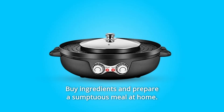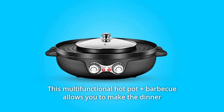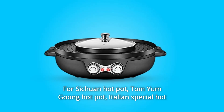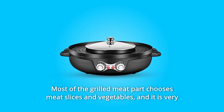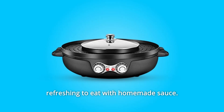Buy ingredients and prepare a sumptuous meal at home. This multifunctional hot pot plus barbecue allows you to make the dinner you want according to your taste — for Sichuan Hot Pot, Tom Yum Goong Hot Pot, Italian Special Hot Pot, and more. You need to make your base and shabu-shabu ingredients. Most of the grilled meat part chooses meat slices and vegetables, and it is very refreshing to eat with homemade sauce.